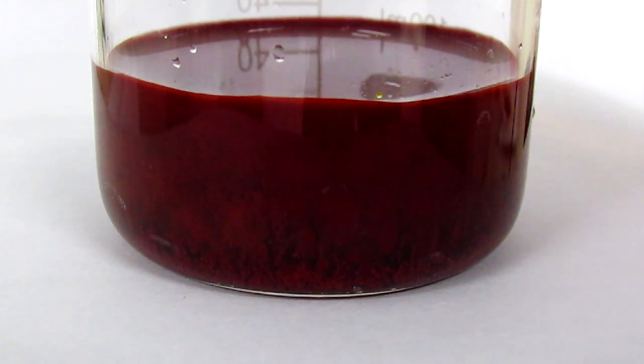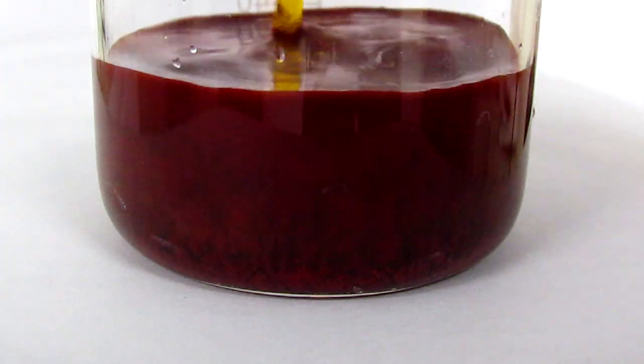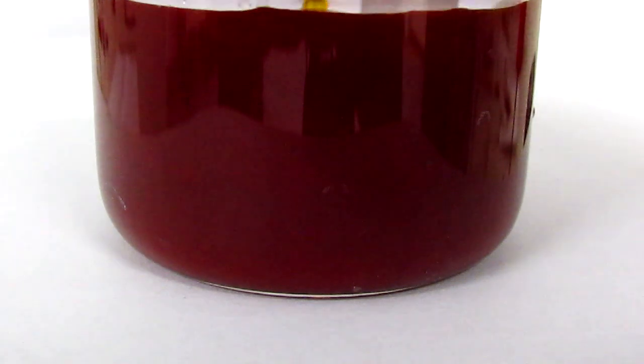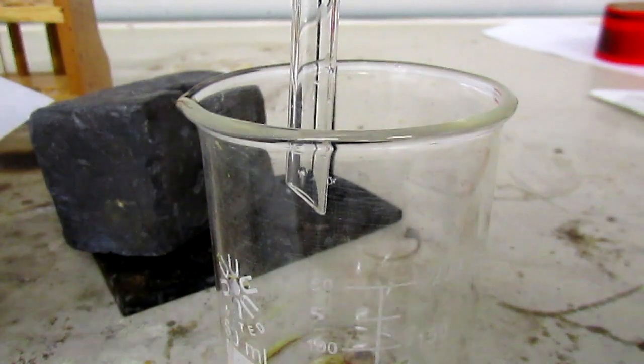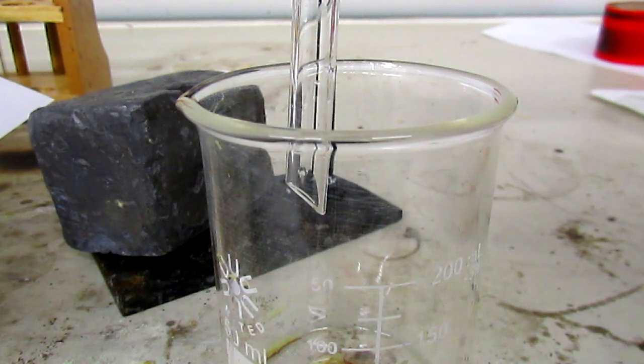I'm going to pour the rest of the dichromate solution in. I expect that some of the product makes it through the filter like it did last time.